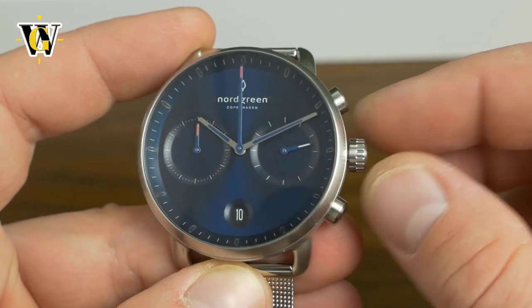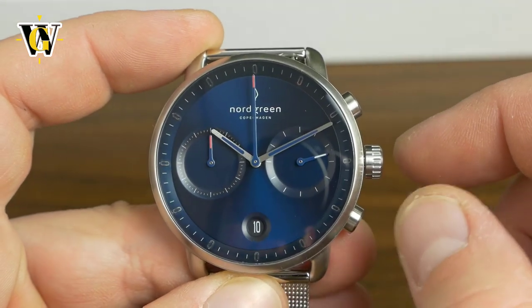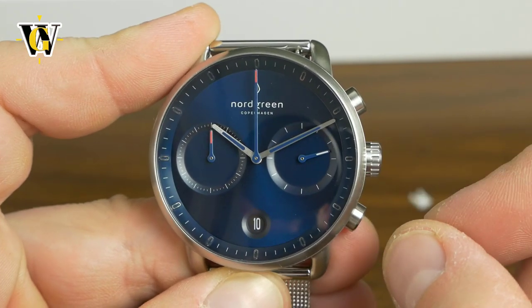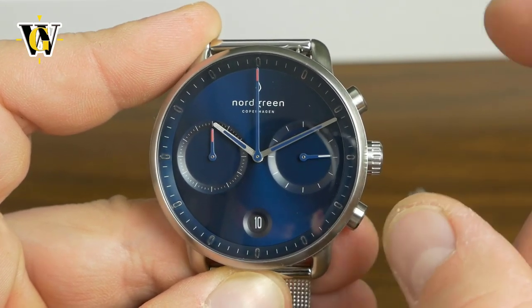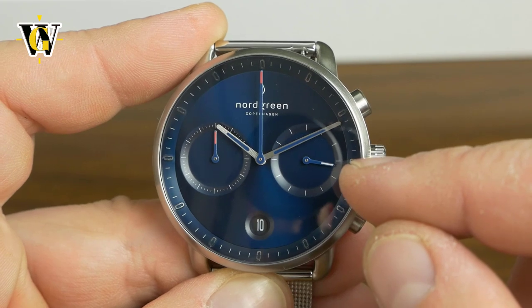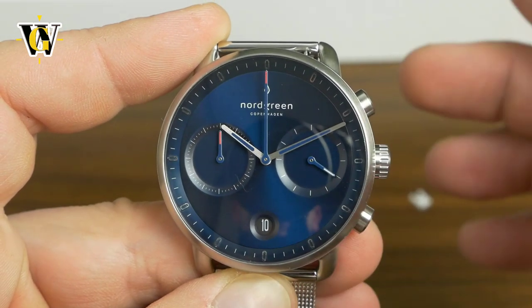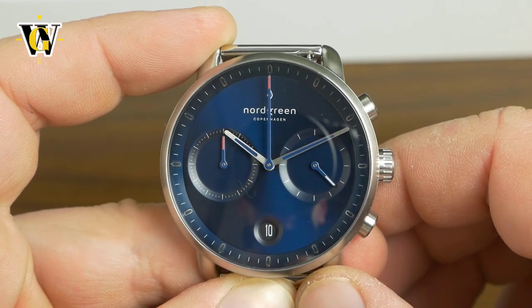This was to stop the crown from pushing in so you don't waste the battery. So now let's start the movement by pushing in the crown. So as you can see this is the seconds hand of the main time. You have the hours, the minutes, the seconds, and I like the proper color coding.